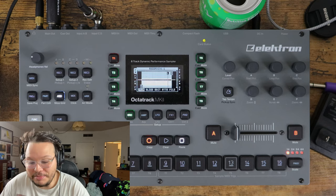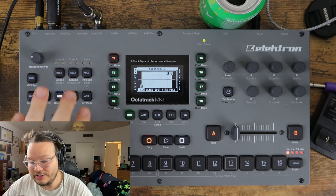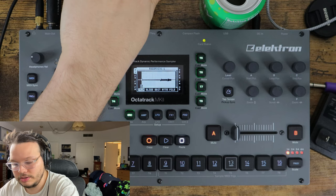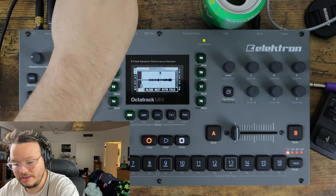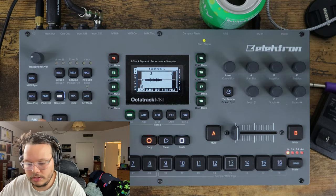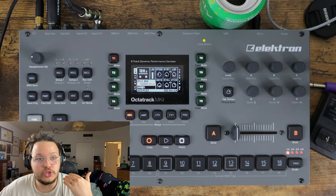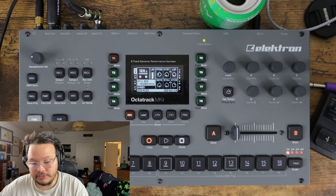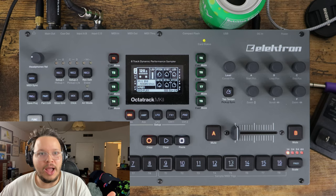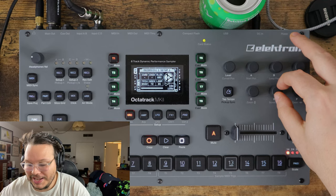I'd like to pretend that was instructional, but it wasn't - it was just me making a mistake I make all the time. So there you go: if you're sampling and you're not getting audio in, ask yourself, did I press the right button? Because I sure as shit didn't. Let's do it from the audio menu this time - hit record, it's recording. We see the audio. Great. I pressed the right button and we did it.